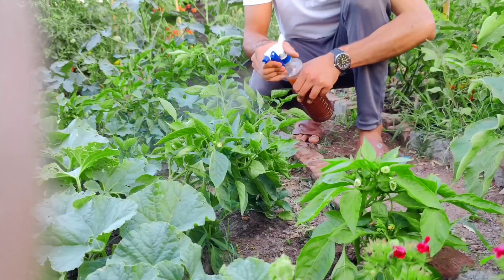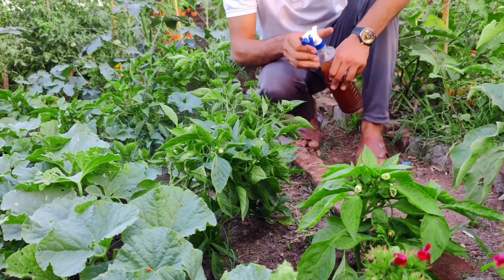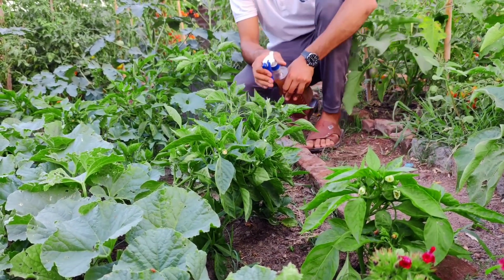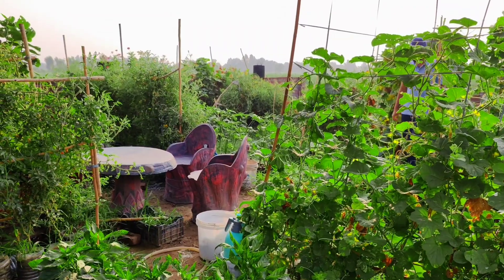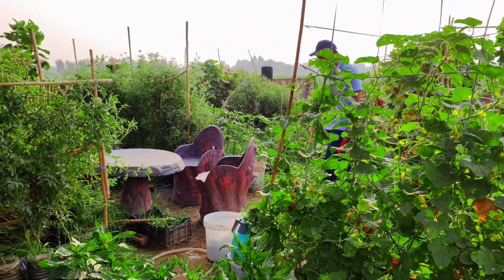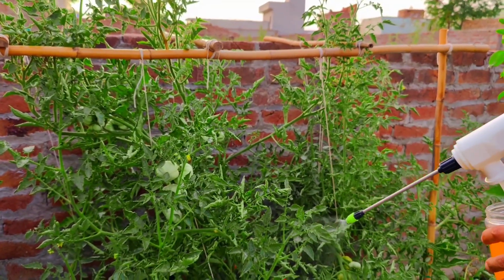The baking soda creates an alkaline environment hostile to fungi, preventing infections like powdery mildew. Cinnamon acts as a natural antifungal and antibacterial agent, preventing and treating plant diseases. Together, they prevent fungal infections, promote root growth and overall plant health, and deter pests like ants.